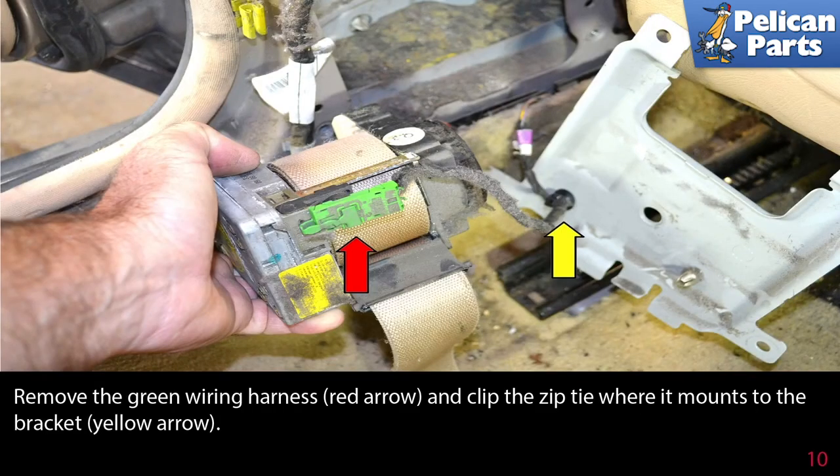Remove the green wiring harness and clip the zip tie where it mounts to the bracket. Installation is the reverse of removal.